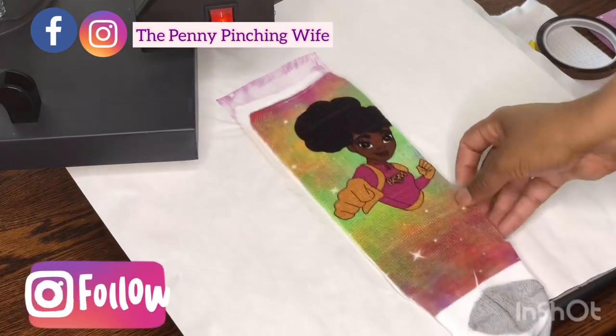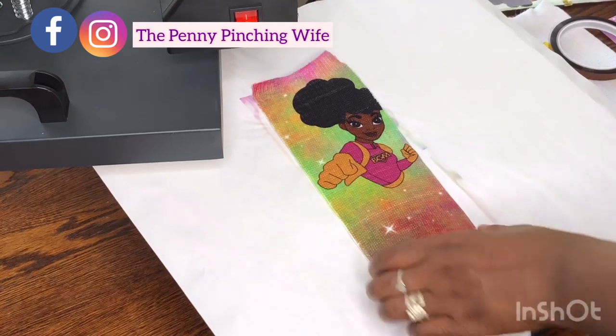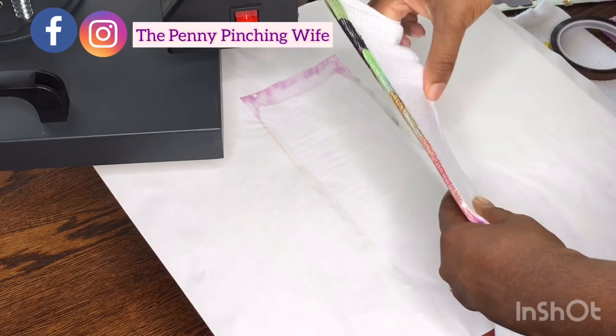Look at that — oh my god, that is so cute! I love that! Now that we nailed the first side, we're going to go ahead and move on to the back side.